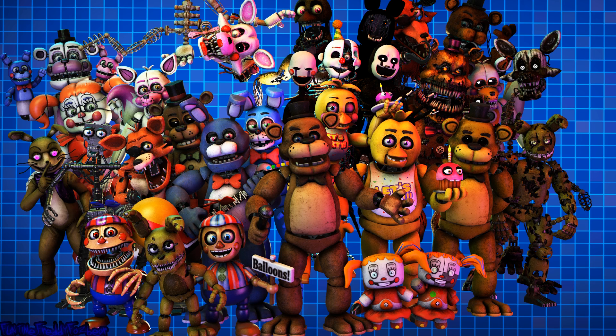Great job! Bonnie is in tune and ready for his solo. Let's close him up. Simply replace both eyes in the same order that you removed them, then close up the faceplate, and we'll call it a day. Well done! That concludes your parts and services task. See you next time!